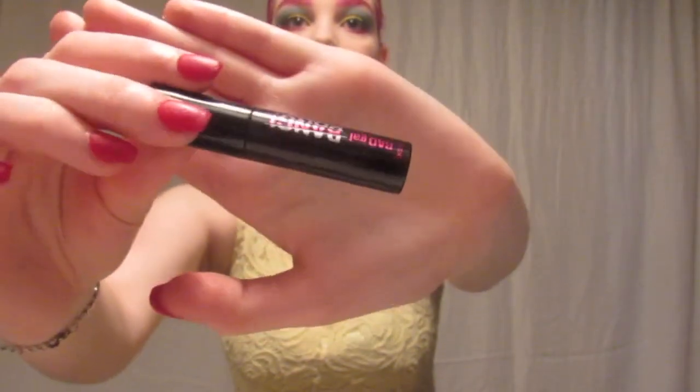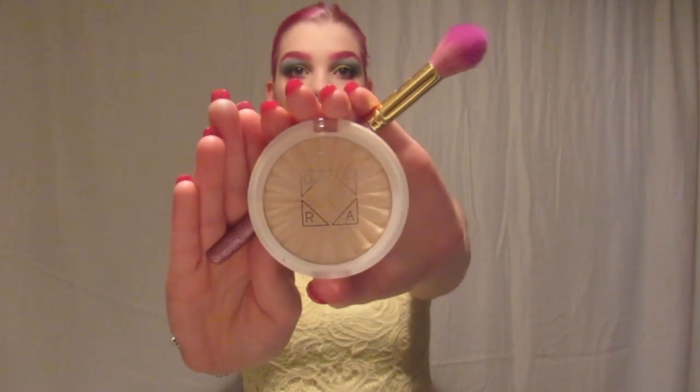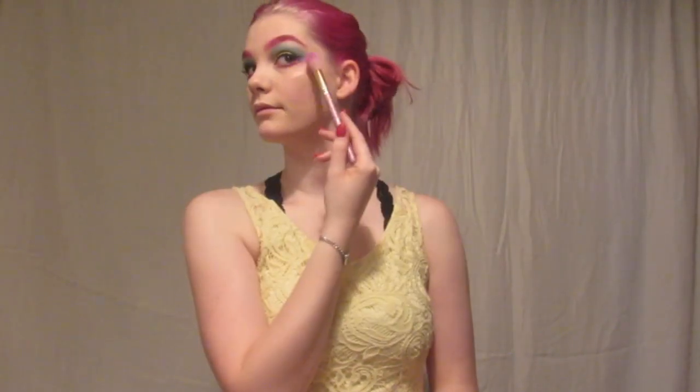After that I took my Bad Girl Bang mascara from Benefit and used that like a mascara. Then I went in with my favorite highlighter, the Ofra one in Star Island, and put that everywhere to make a nice glow.